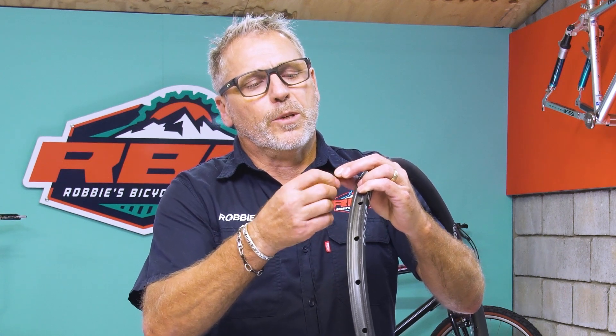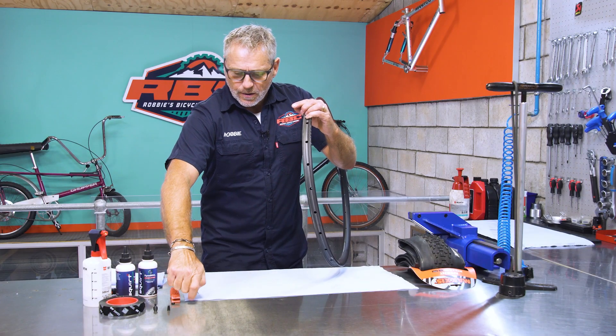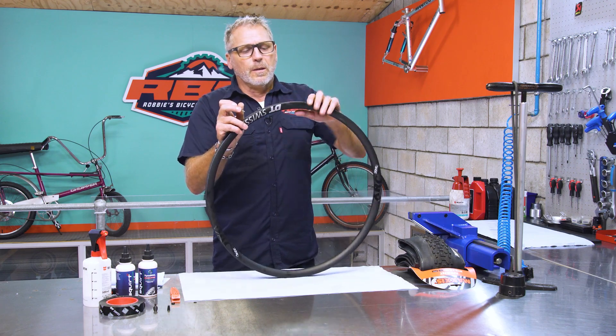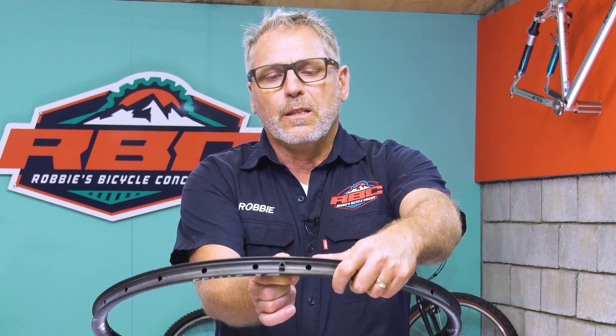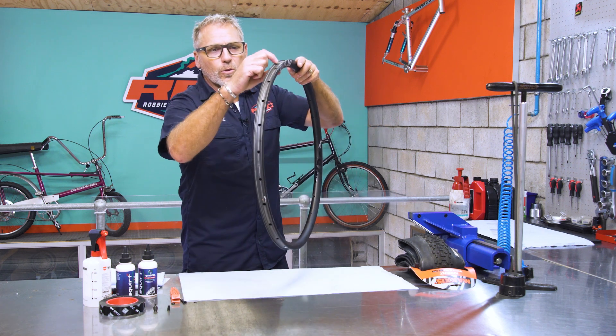To prep the valve, you just need to take off the little piece of aluminium that holds the seal on it — unscrew that off. This will then insert straight into the hole, and as you tighten it, it'll pull tight and create a seal. But before we do that, we need to make sure that we seal all the holes in the rim.